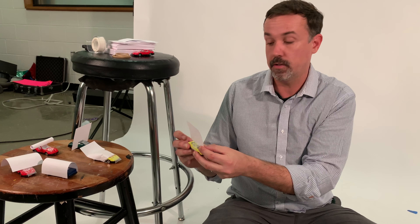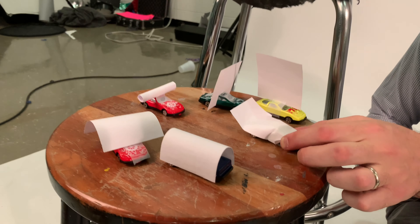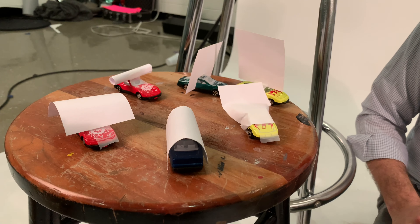With tape, scissors, and rubber bands, you can attach the index cards to the toy cars in different designs. Here you want to let your child be creative. Just be sure that the wheels are still free-rolling.